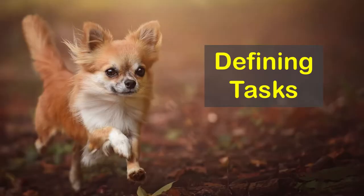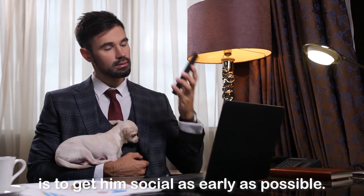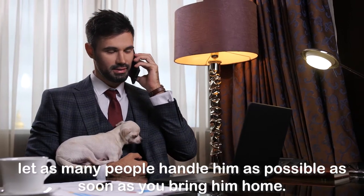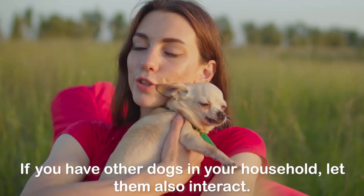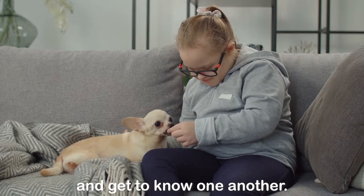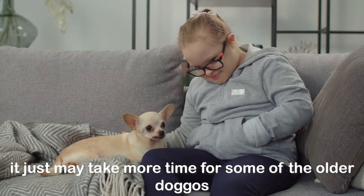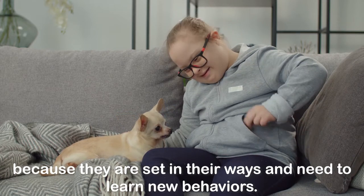Defining Tasks. The trick to train your Chihuahua to be friendly from the start is to get him social as early as possible. If you are adopting a Chihuahua puppy into your family, let as many people handle him as possible as soon as you bring him home. If you have other dogs in your household, let them also interact. Under your close supervision, let your Chihuahua and your other pets explore and get to know one another. You can also teach an older one to be friendly — it just may take more time, because they are set in their ways and need to learn new behaviors.